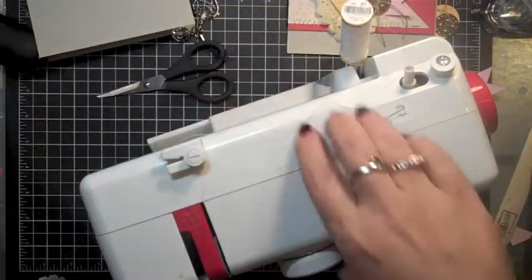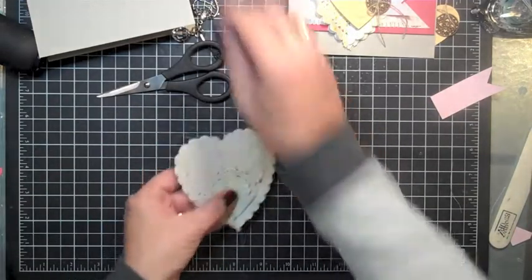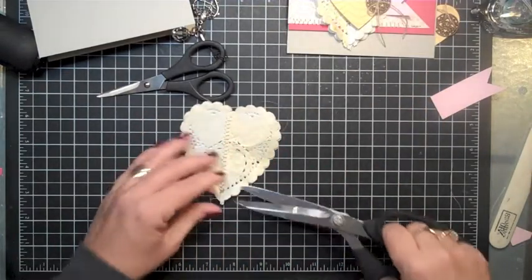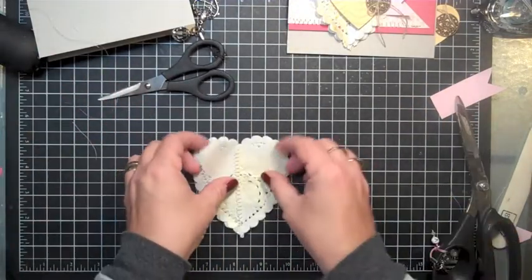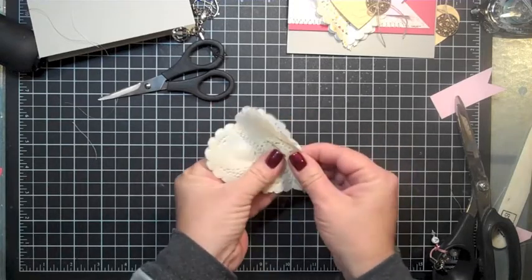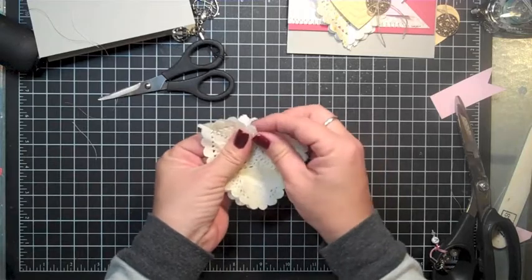We'll punch those off. Remove the sewing machine and we're just going to cut these delicate little threads off. Now you can see we're going to crinkle this up just a wee bit because I want it to pop up just a little when it's on the card.